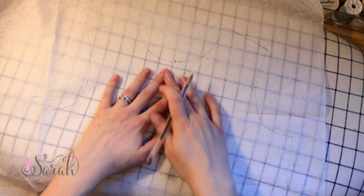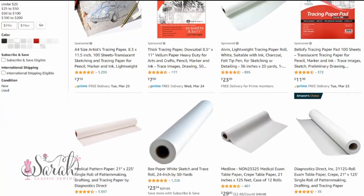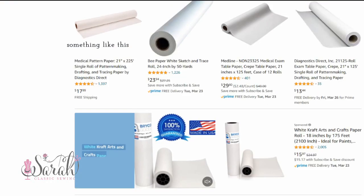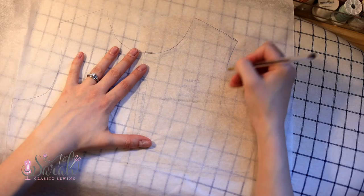So you already have your pattern, and what you're going to do is get some tracing paper. This can be anything from tissue paper — sheets of tissue paper work fine. Or you can get a roll of tissue paper, which is very convenient. You can buy it off Amazon; it's sold as medical paper, like the exam paper they roll out on the table. It's that translucent white paper and it's easy to see through, so you can just place it right on top of your pattern and trace it out.